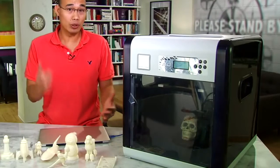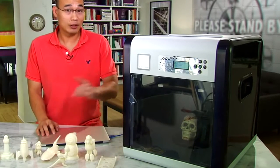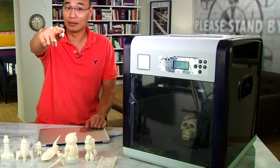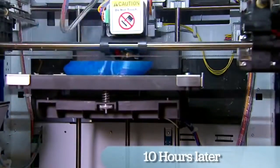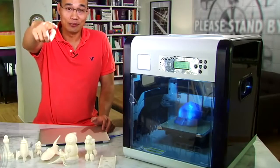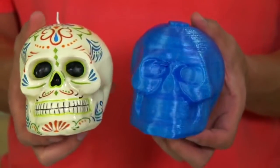The next step is to print this model file into a new object. This part takes a very long time, so I'm going to stand here pointing and staring. There you go — I haven't even blinked. Now we have a freshly printed skull.